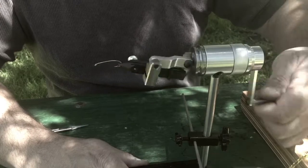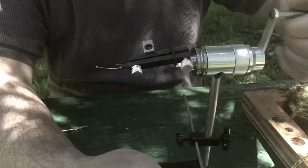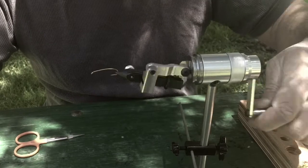As you can see, the rotary function works pretty good. It's nice and smooth. I'm going to try to tie a fly for you. Hopefully, I'm not judged on my tying skills.